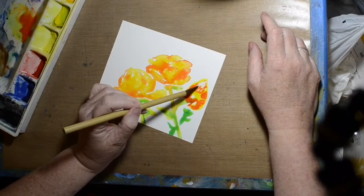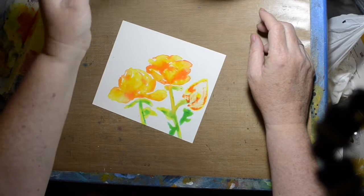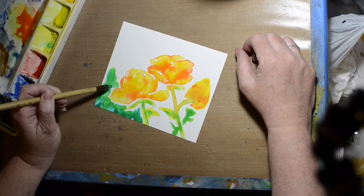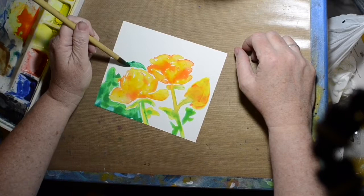Watercoloring on the Yupo paper is kind of interesting because it just sort of sits in puddles, and you can lift it up quite a bit because it just kind of sits on the surface. Even after it dries, you can reactivate it a little, and once it's all dry, it has a kind of chalky sort of surface.